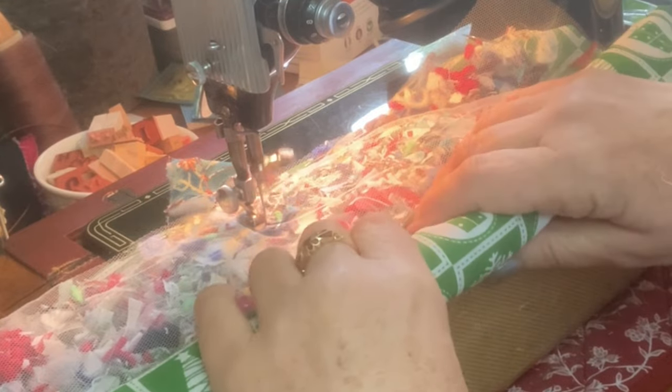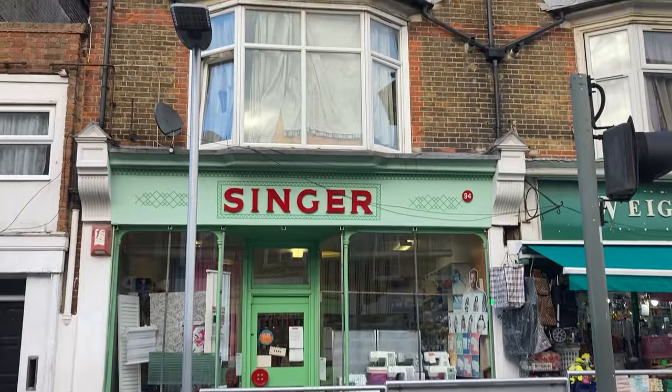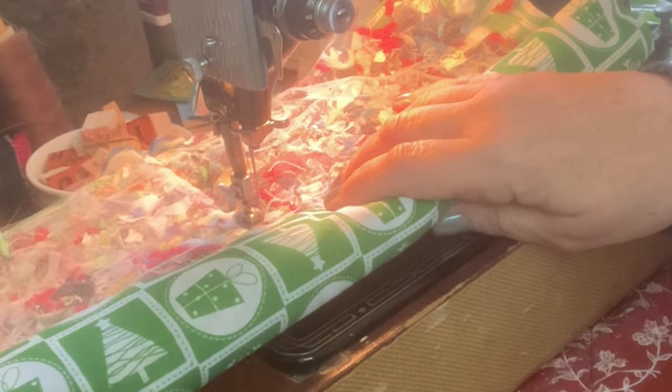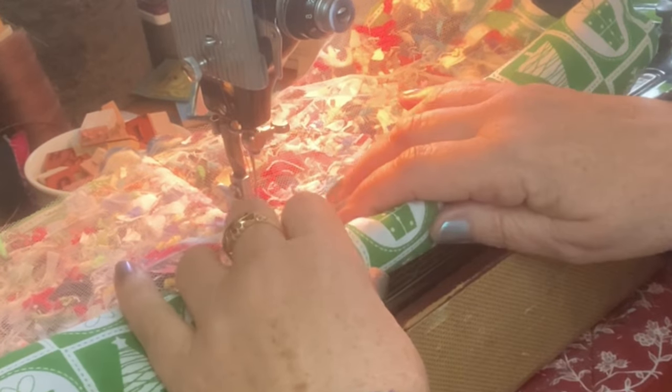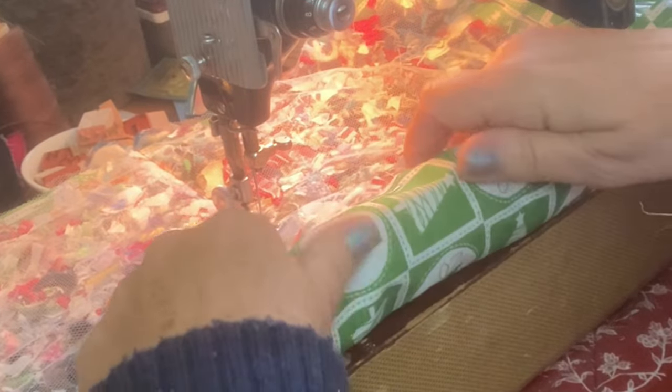I'm just unfolding it. You can go fast or slow — it just depends how experienced you are. I'm unrolling it.